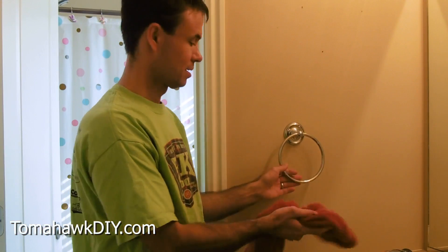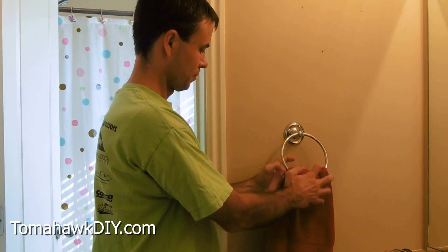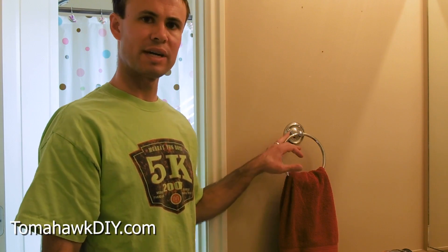So there you have it. It didn't take long at all to install this towel rack — pretty simple. I'll include some links on Amazon where you can pick up some great little towel rings. Don't forget to like the video, subscribe, leave some comments, and have a great day. Thanks for watching.